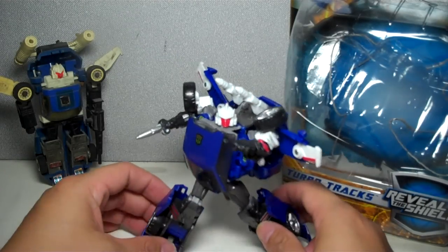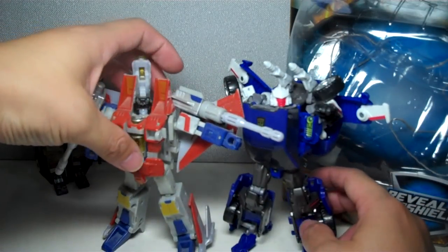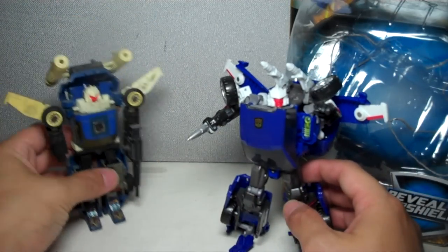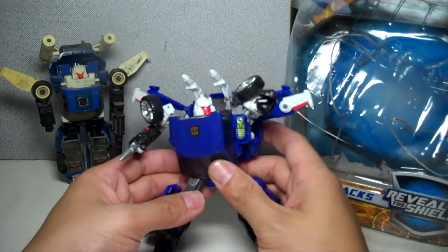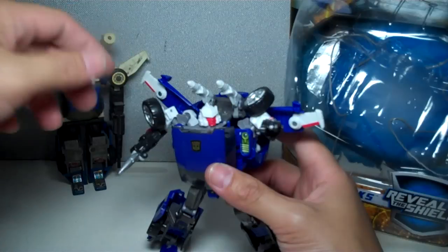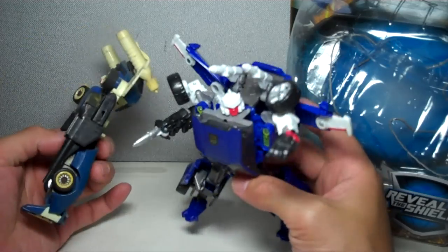Moving on to Tracks — he's a little pug-sized, about the same size as Jazz, just a little bit shorter. He's about the same height as the seeker mode, and I'm not really complaining too much. In the G1 silhouette, they tried to get a lot of inspiration from the old figure — with the wings and tiny wings and gun cannons on his shoulders. This one feels more like the Alternators Tracks, which fired missiles.